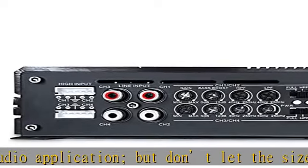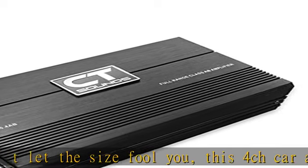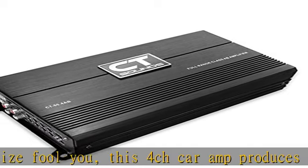Show your friends you can do 70 mph down the highway with the windows down and still have crisp and clean sound over the wind noise with this car speaker amplifier. Check the description to get this product today at the best price.